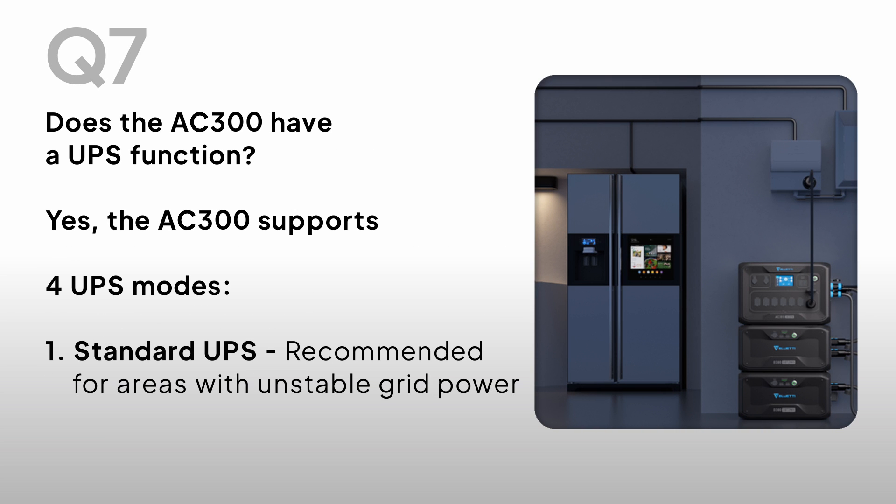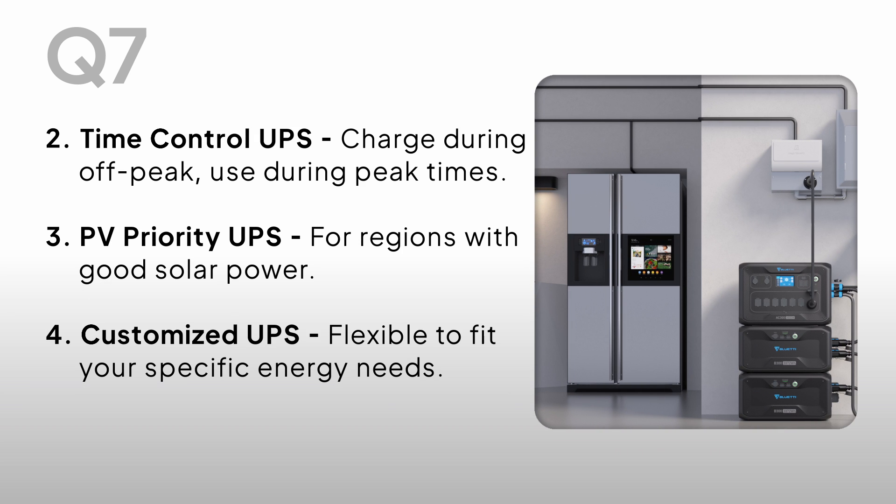Does the AC300 have a UPS function? Yes. The AC300 supports 4 UPS modes: 1. Standard UPS, recommended for areas with unstable grid power. 2. Time Control UPS — charge during off-peak, used during peak times. 3. PV Priority UPS for regions with good solar power. 4. Customized UPS, flexible to fit your specific energy needs.